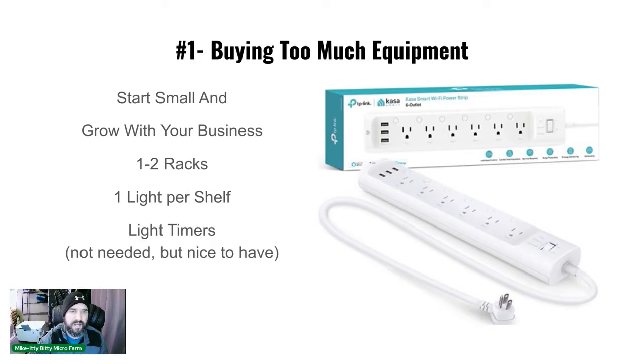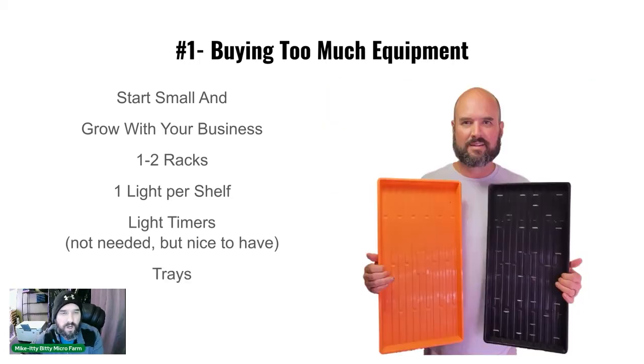Light timers are great to have — they're not strictly necessary since you can turn lights on and off manually, but they let you automatically set 16 hours on and 8 hours off.